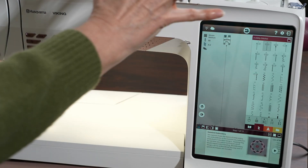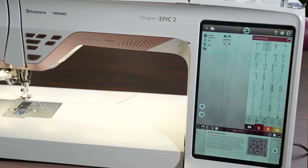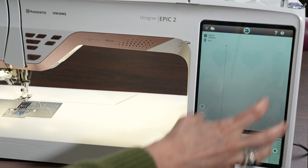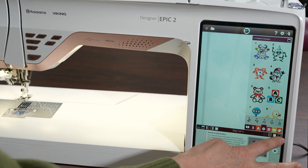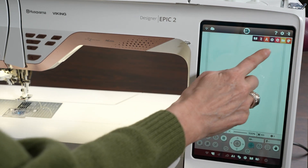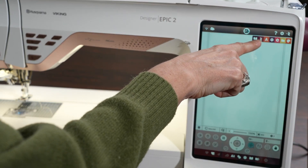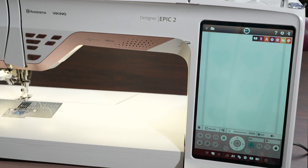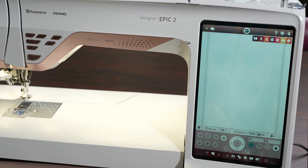From the sewing screen, it's very simple to switch over to the embroidery functions — just touch the hoop icon in the upper right corner of the screen and it brings up the embroidery side of the machine. You've got a menu across the top with different embroidery types, and you can even bring sewing stitches into embroidery — the zigzag icon gives you utility and decorative stitches from the sewing side, which is a really cool feature on these top-of-the-line machines.